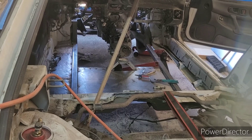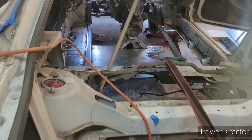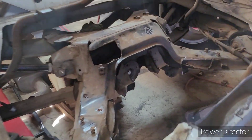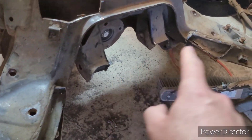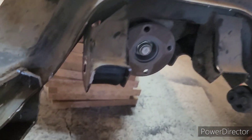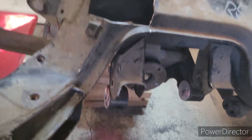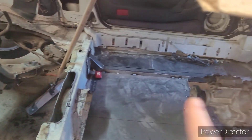That led me to the transmission cross member, so I'm working on that now. I realized the pinion angle on these is downward a bit, so I cut off the entire front cross piece, and currently my pinion is loose so I can figure out the appropriate angle — so that your drive shaft angle doesn't vibrate.